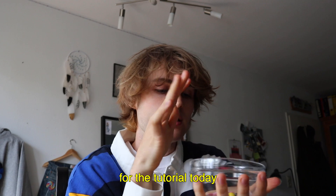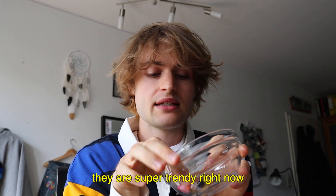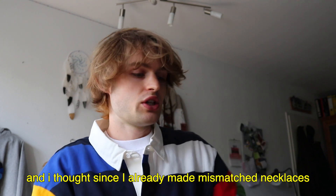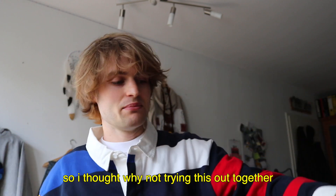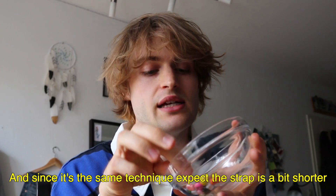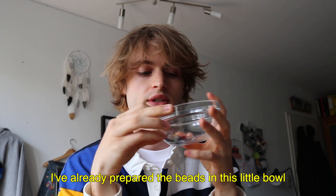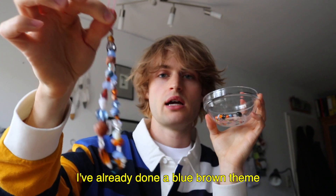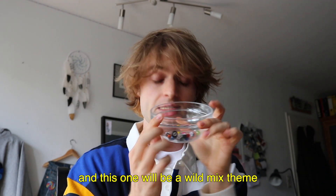So now I'll speak German. For our tutorial today, as I already said, we are going to make an iPhone strap or a phone case strap. They are just super trendy. Since I already make these mismatched necklaces and sell them, I thought why not try this out? It's actually the same principle, just a shorter strap. I have here already prepared beads in a small piece — wild mixed beads. I made a theme here: blue-brown. And here I'm going to make a completely wild mixed theme.